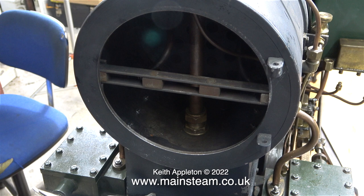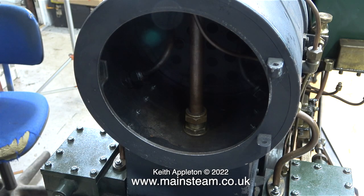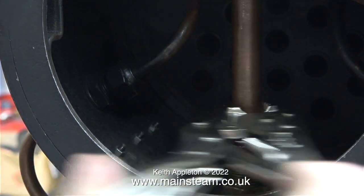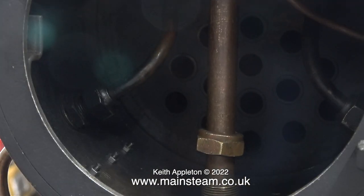Now it's time to take out the crossbar that holds the smokebox door firmly to the smokebox. Surprisingly, this came out quite easily — there's a first time for everything. I haven't quite figured out how the blast pipe is mounted. There seems to be a steam union at the bottom and I've slackened that off, but the pipe isn't pulling out, so I can only assume it is threaded lower down into the tee piece from the cylinders.